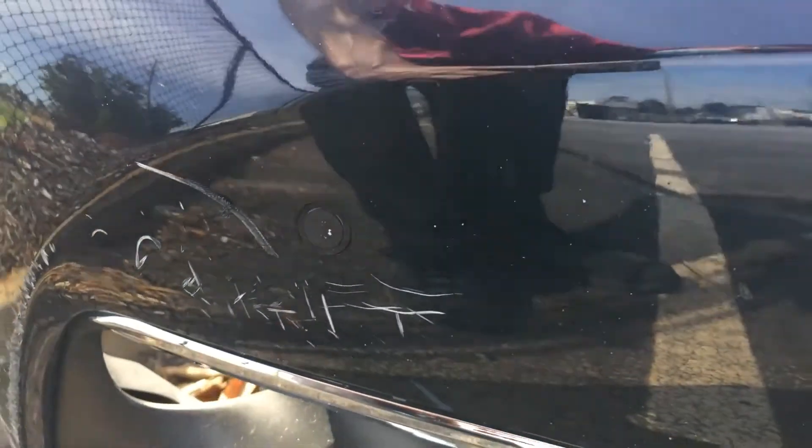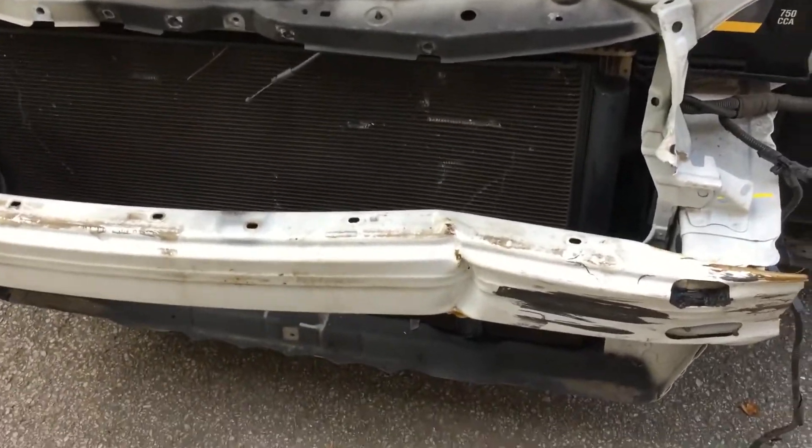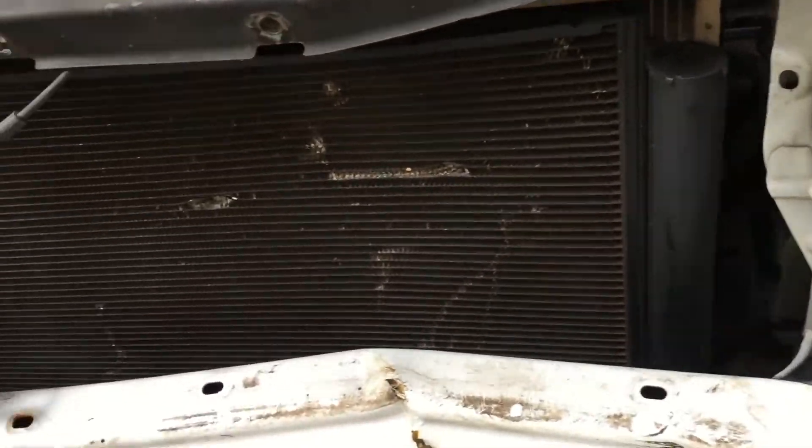You also have to keep an eye out for signal lamps and fog lamps. Going behind the bumper assembly, here's a shot of a damaged reinforcement, and also the condenser and radiator have been damaged.